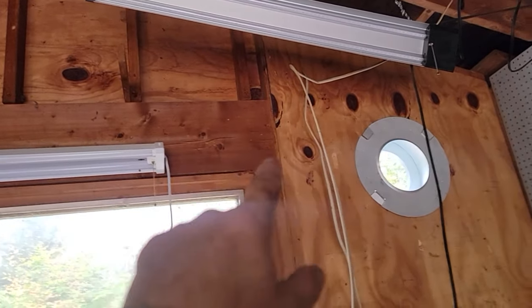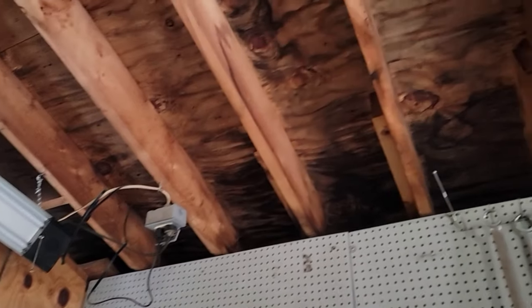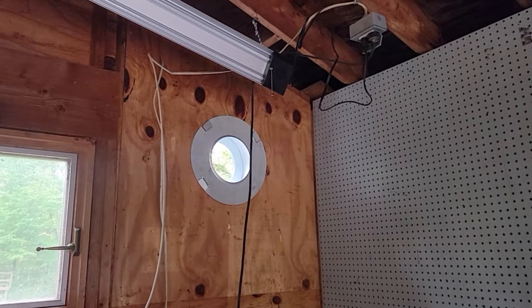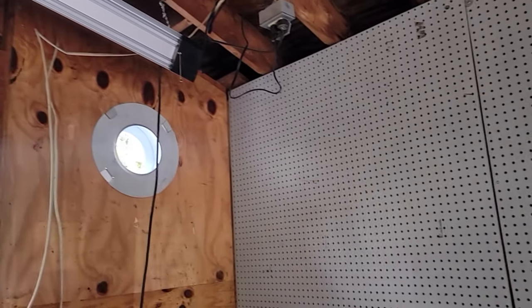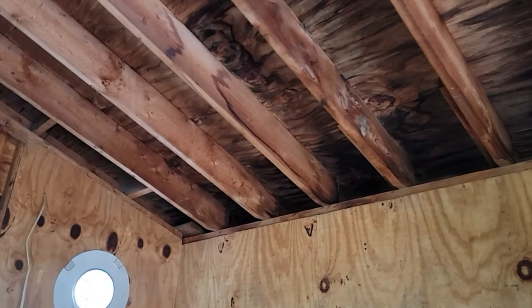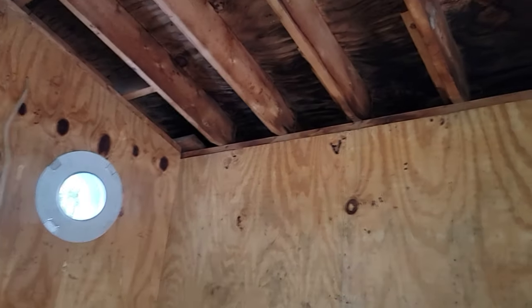I'll take this pegboard down, the outlet thing up there, and these hooks and stuff. I've got to pick up some R19 to put in the ceiling. To build this chimney, I want to be able to get this wall together, so I'll finish taking some stuff down here. I've got my pegboards off, the little hooks out of the ceiling, lights down, everything all cleaned up here, and swept just in this little area. The garage is still full of stuff. I don't have insulation for the ceiling.